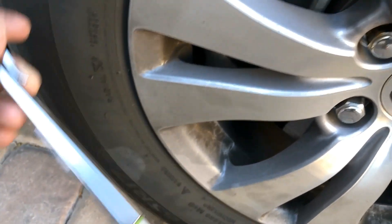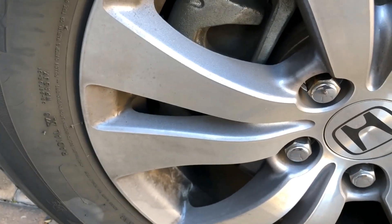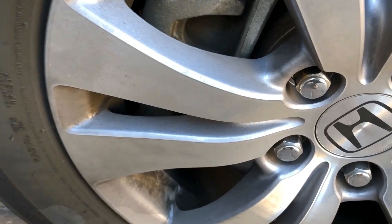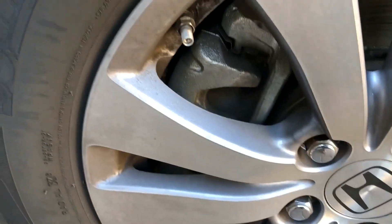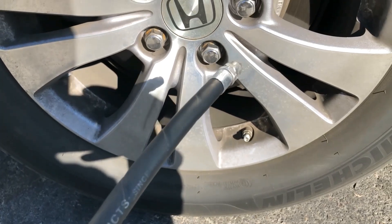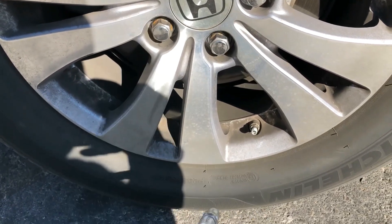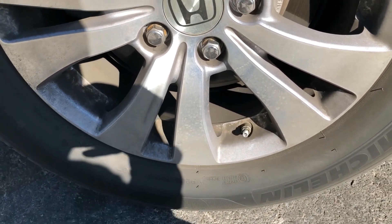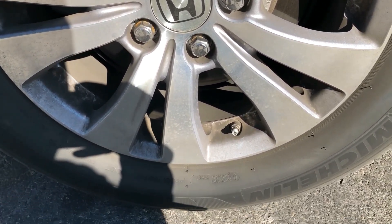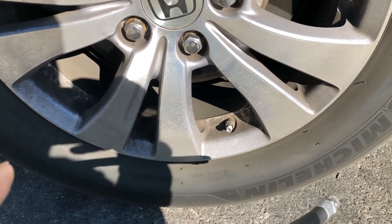I'm going to pump some air in here and then adjust it to make sure we're at the proper tire pressure. I'm at the gas station now, just pumping some air in. I did all the tires to about 35, and then I'm going to use my gauge to adjust them down to 33.